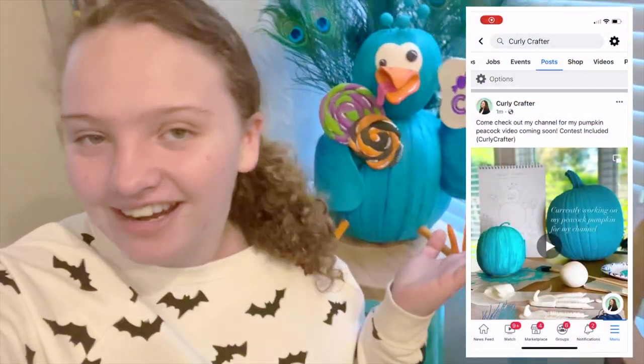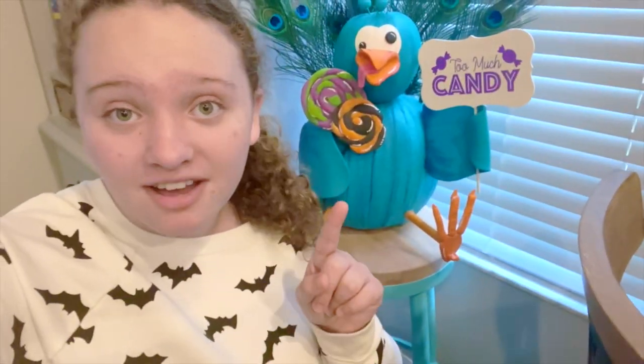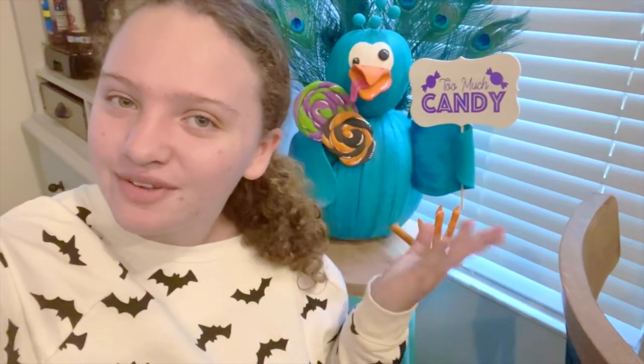Me and Patrick here would like to say I just got a Facebook page and on that page I show any kind of sneak peeks of upcoming videos just like this one right here. I also will be letting you know what I get in my pumpkin contest because I will be entering him. So if you want to know, make sure to go check out my page, the Curly Crafter.